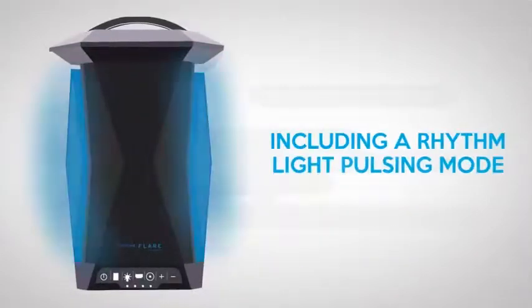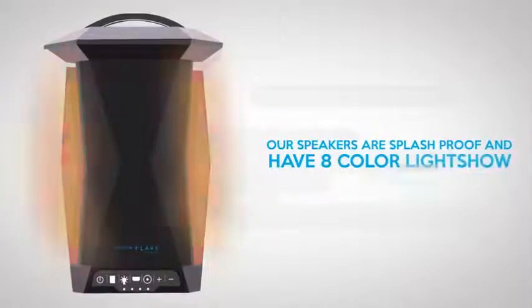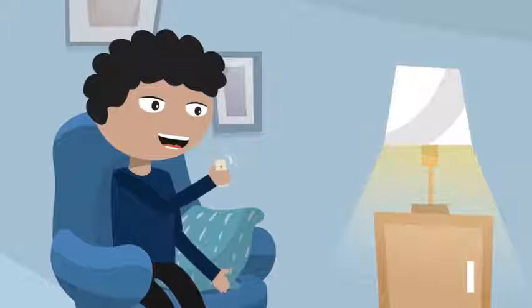Including a Rhythm Light Pulsing Mode, our speakers are splash-proof and have 8 color light show options. You can connect to them up to 50 feet apart.